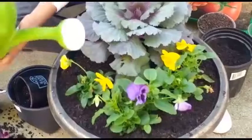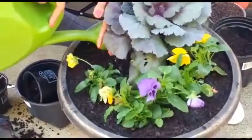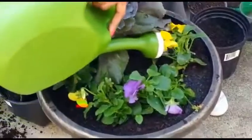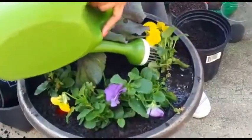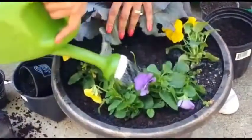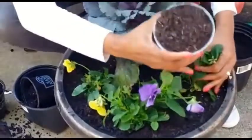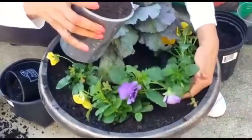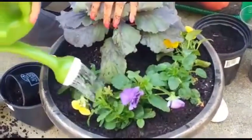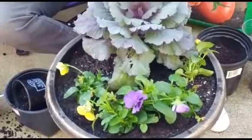Next we're going to go ahead and water them and make sure that the water goes all the way down and runs out at the bottom — that way you know they have a really good soak. If you miss any spots, you definitely want to go back and add some more soil. You take a look and see if you need to put any anywhere. They're not going to look their best when you're just finished, but give it a couple of days. Water them every day for at least a week, and then you'll see that they will reward you.